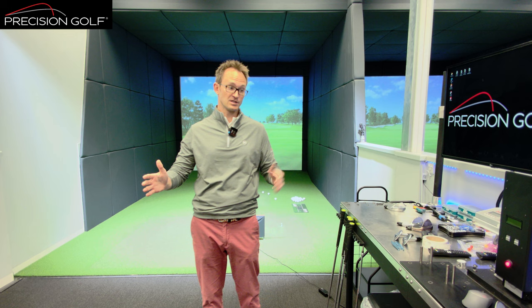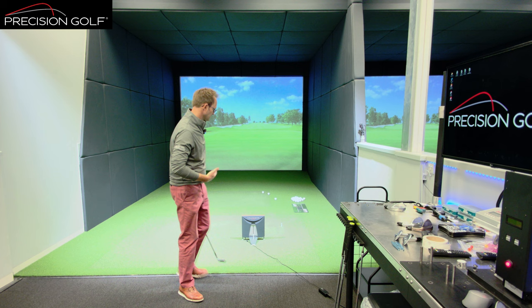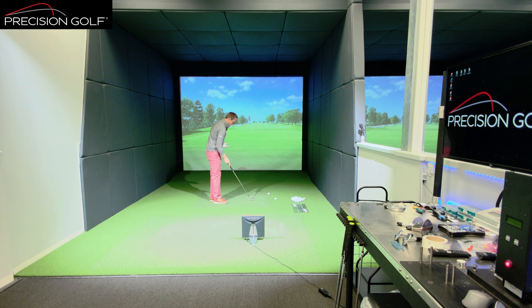The first point in a wedge fitting is working out your starting point — what's your pitch wedge distance — because that gives you the maximum, the top end of your wedges, and we're then looking at how do we graduate that back to around the greens. I'm going to hit a few pitch wedges to give you that base distance and then go through each stage from there. Looking at a few pitch wedge swings also helps us understand the technique a little bit.